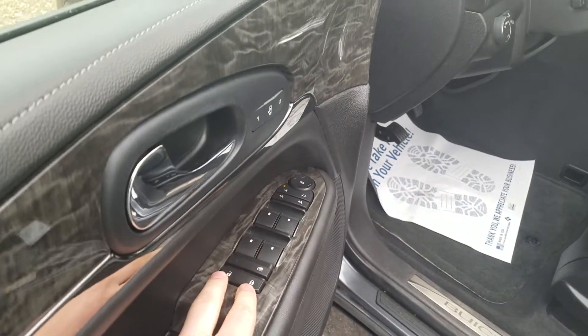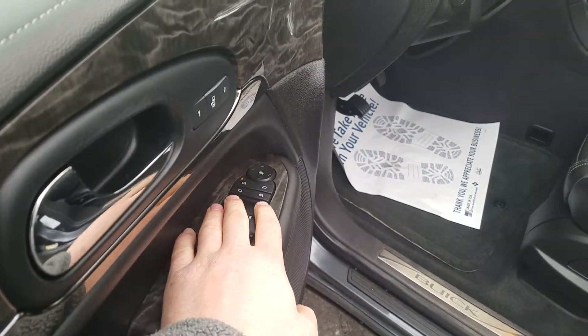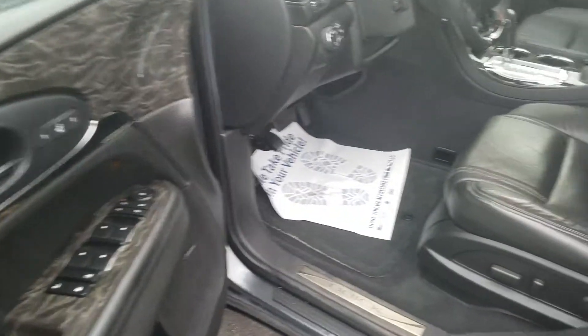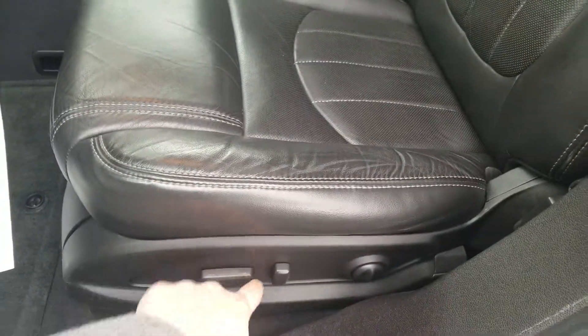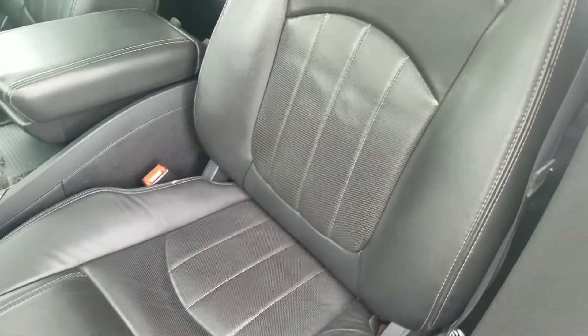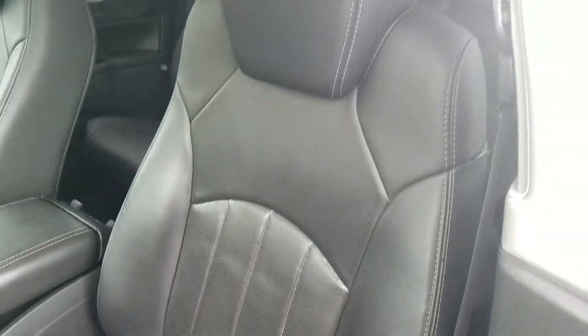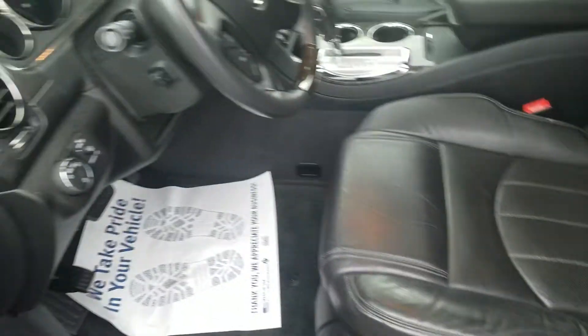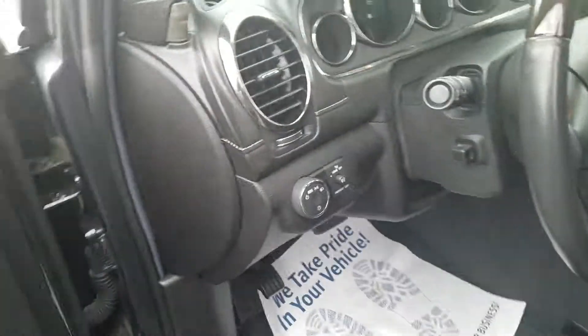Moving to the front driver interior. We do have the power door, power locks, power windows, including power folding mirrors and power mirrors. Your memory profile is right there. Bose stereo speakers. The power seat here with powered lumbar support. You do have the leather interior — no tears or rips in the fabric, it's a little bit worn just from people getting in and out of the vehicle. You do have power steering wheel adjustments.